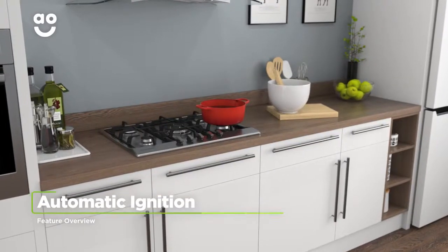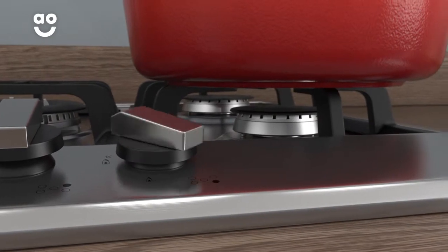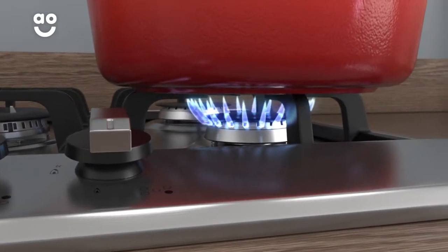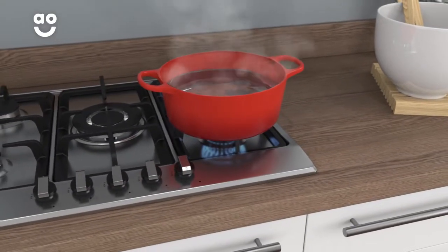The hob has a fast and efficient automatic ignition function. Simply turn the control dial to the on position and hold. The safety valve will then open and the hob will light automatically, so you can ignite your hob with just one hand and without the need for lighters or matches.